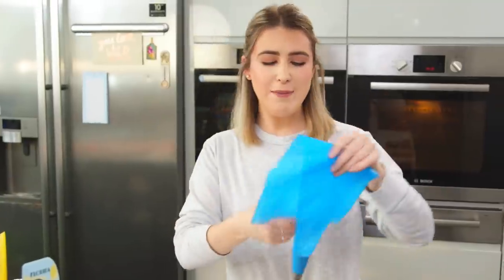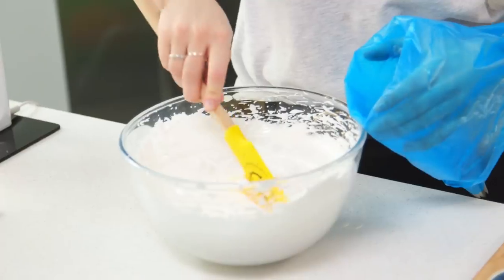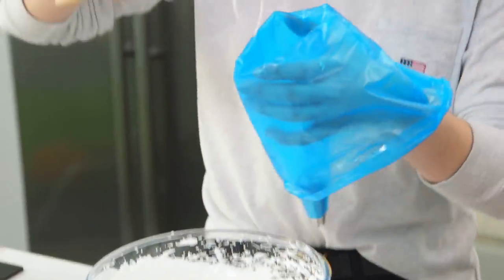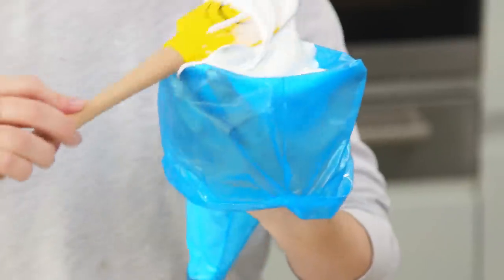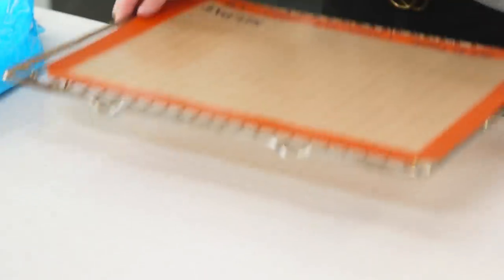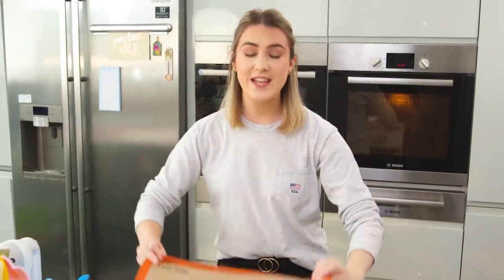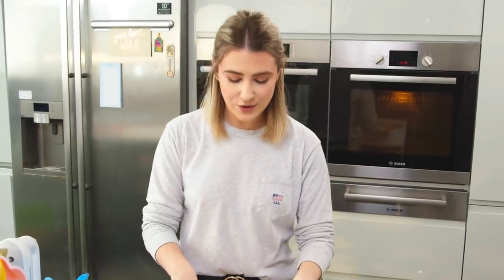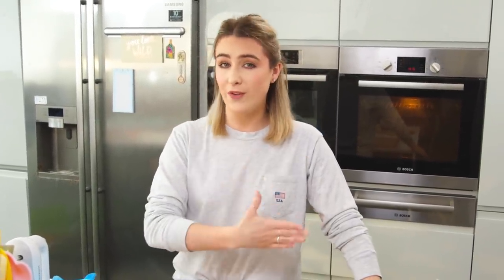Pop that into a piping bag — I fitted that with a star tip. If you don't have one, you could just use a Ziploc bag and cut the corner off. I'm being fancy and using a silpat; I finally invested in one so I'm super excited to use it. If you don't have one, just use some baking paper — it'll stop the meringue from sticking.